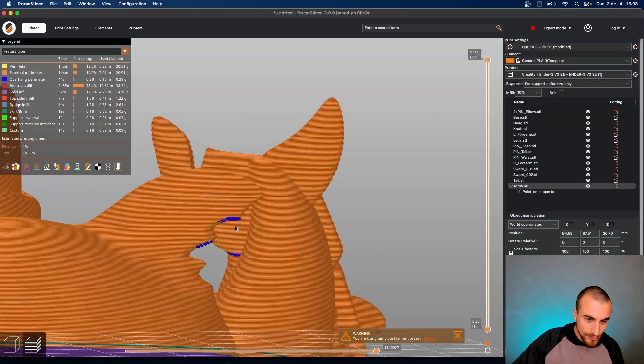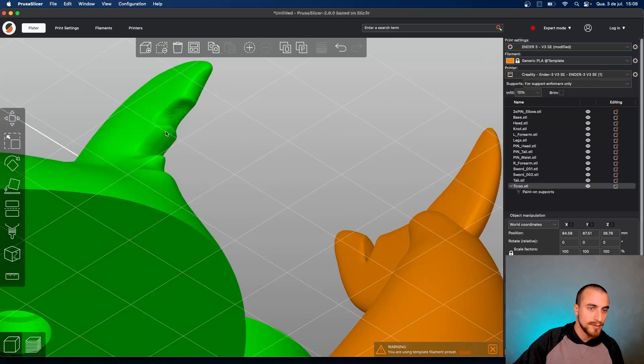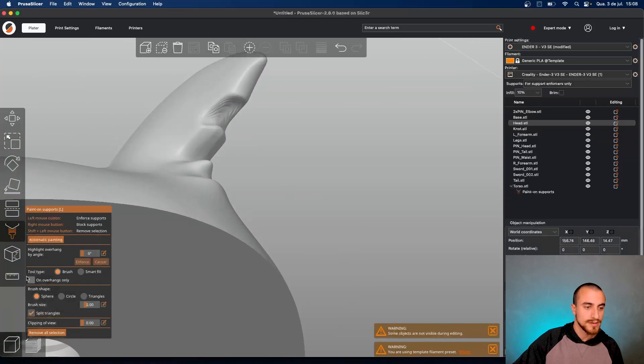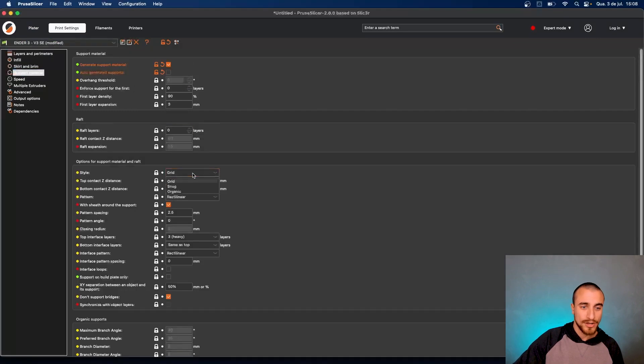But here I would add some support. Let's add here — I didn't see that part. Same thing: select the model, then you can click on 'Paint on Supports' — this button here — and just paint the parts that you want to add supports.